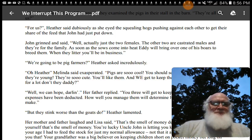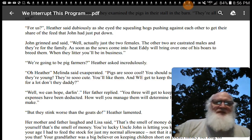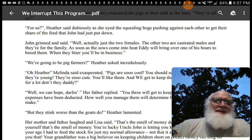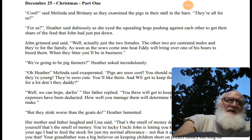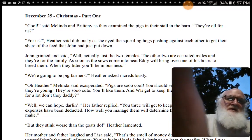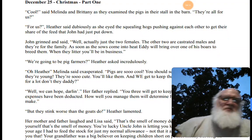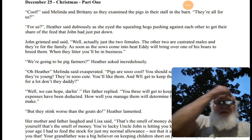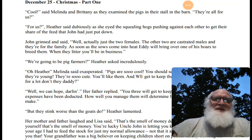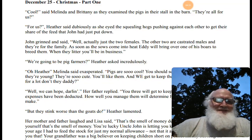I'm going to read for about four minutes. I'll probably cut this one into two parts — maybe three parts.